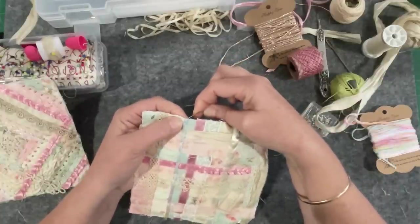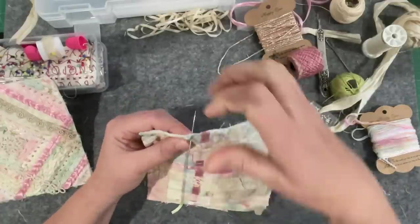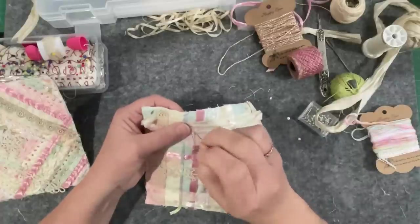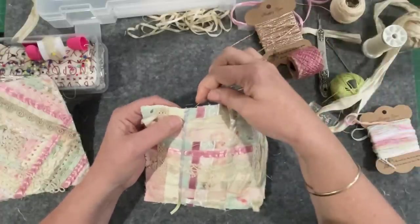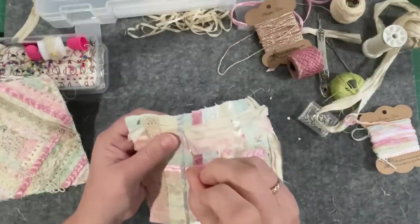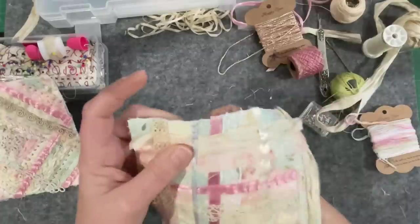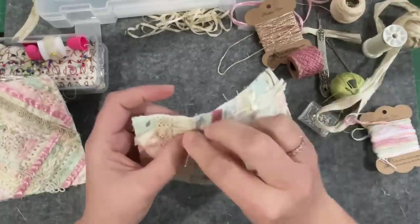What I'm going to do is go straight over the top of that cordage that I just stitched down, try and keep my stitches as even as I can, and that just puts another little layer of thread. Can't keep them straight! It's a bit crooked. There we go.